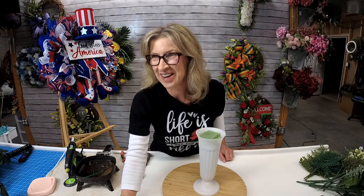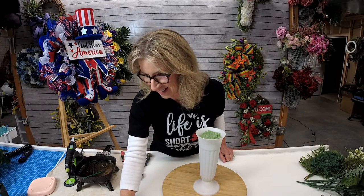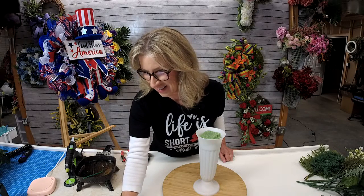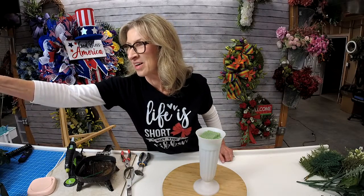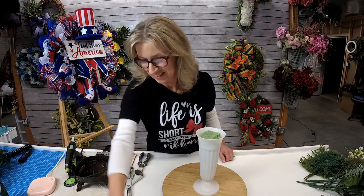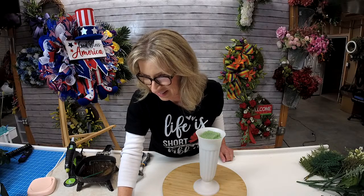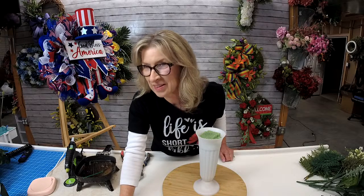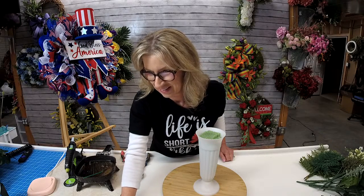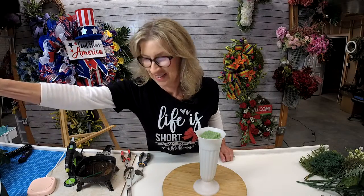Hello there. Good evening. How are you tonight? Let's see if I can find us now. Are we live? There we are. Let me see if I can find us here. Trying to find us all the places. Hey Linda, good evening. How are you tonight?